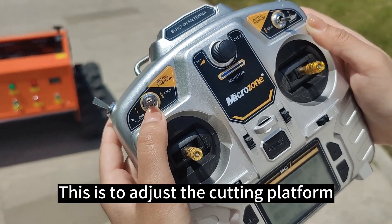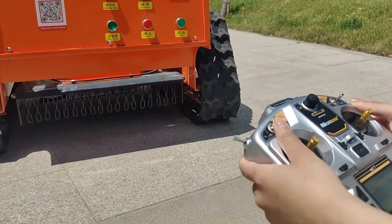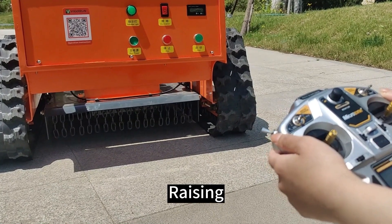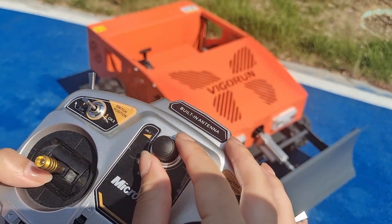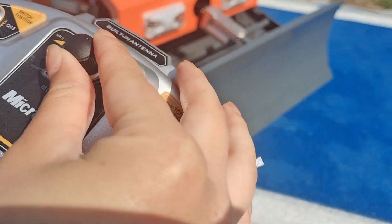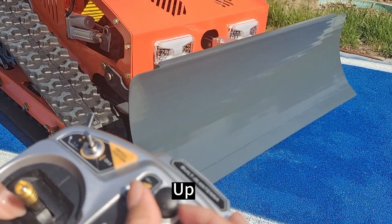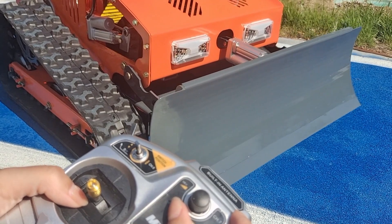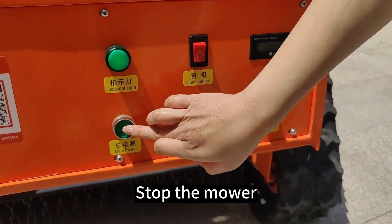This tool adjusts the cutting platform. The button controls the blade up and down — up and down. Turn off the remote control. Stop the motor.